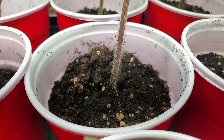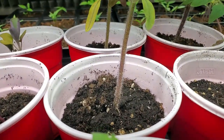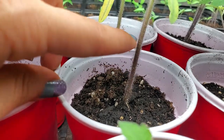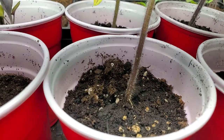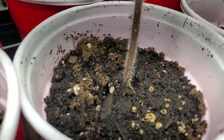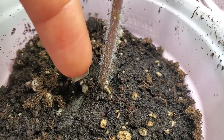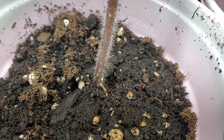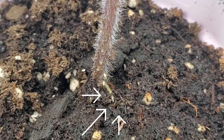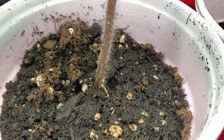I wanted to show you something really cool if you've never grown tomato plants before. When you plant the tomato into the ground, you can put it pretty far up the vine — and you can see these little fuzzies, which help create roots. The further down you bury it, it'll start growing roots from the stem. Look how awesome this is: these little white bulbs here, those are roots forming. That little thing just appeared in a matter of a day — isn't that so awesome?